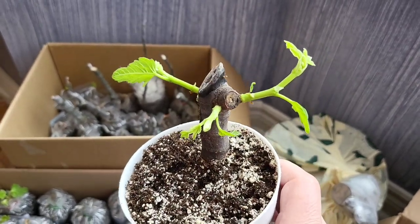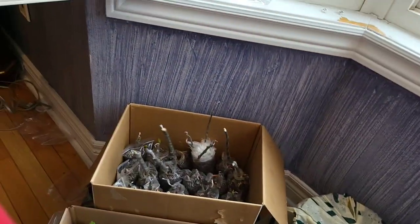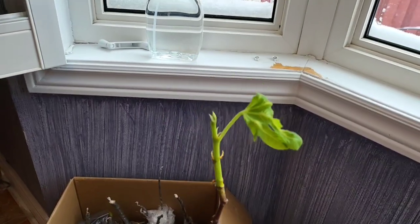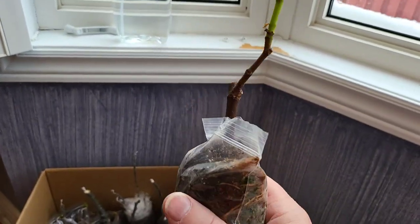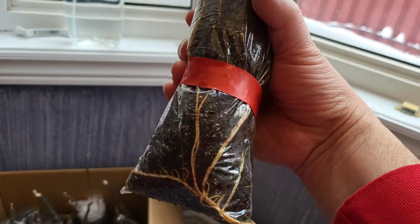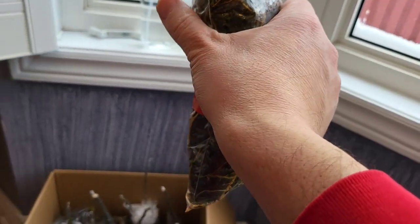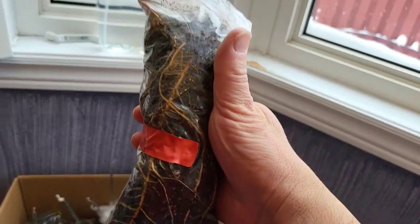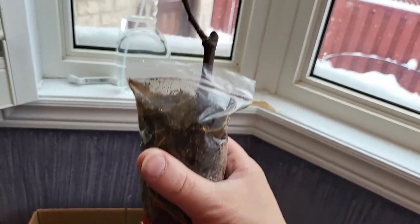This is a Ronde de Bordeaux. Here's another Ronde de Bordeaux as well — same thing, it was an air layer and I cut it off. There are the roots. I think I got it definitely too wet in there, but it should be okay.